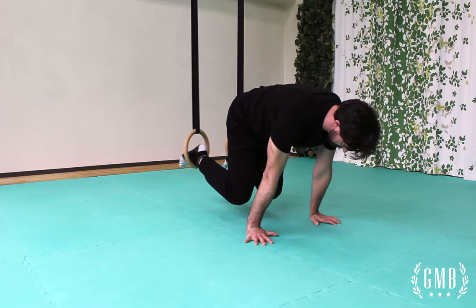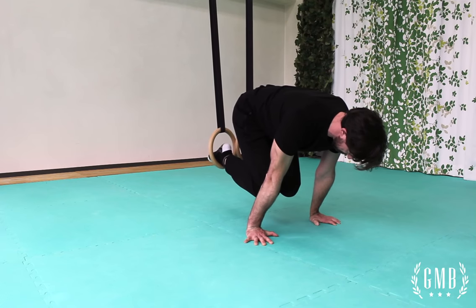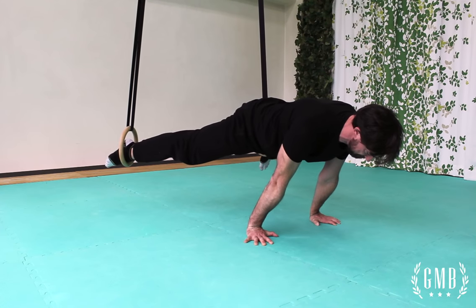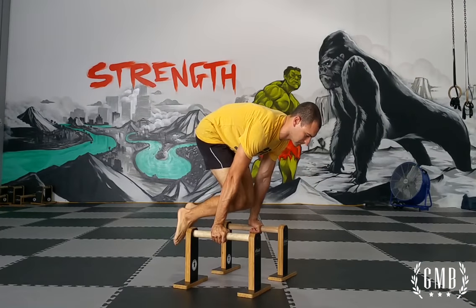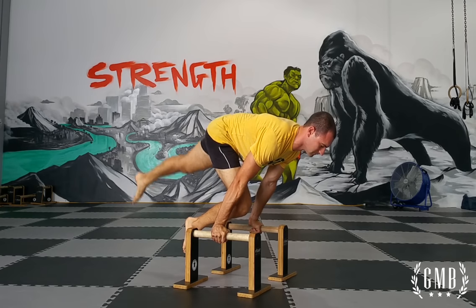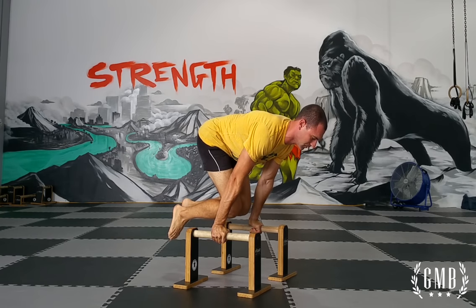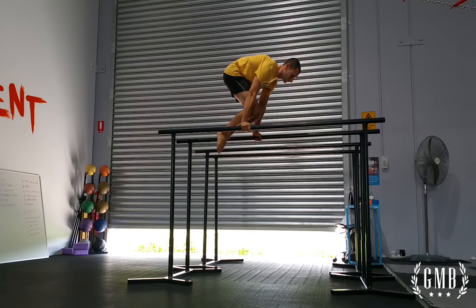Another option that I really like is the use of the rings. The rings will allow you to go from a straddle into legs together, or any position that you care to work on. Another great thing about the p-bars is that they allow you to swing slightly to get into some of these positions, which might be difficult to do on the floor because there's not enough clearance.